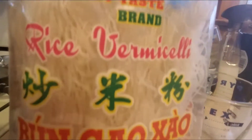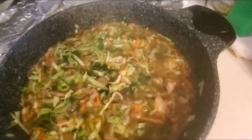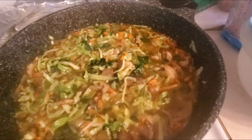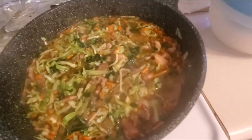So ito yung rice versus meal natin. Ang gagawin ko ay i-drain ko ito kasi ayaw ng husband ko na meron rice versus meal meron bihon sa gulay. Hiwalay natin yung sabaw at yung gulay bago natin ilagay itong versus meal. (This is our rice and noodle meal. I will drain this because my husband doesn't want bihon mixed in with the vegetables. Let's separate the broth and the vegetables before adding the noodles.)